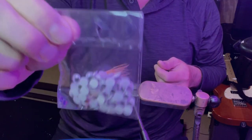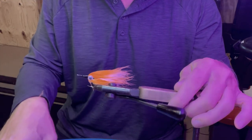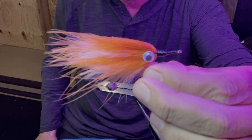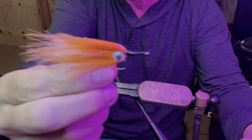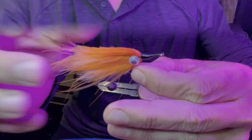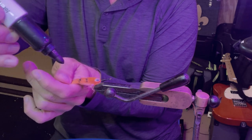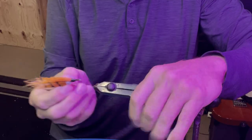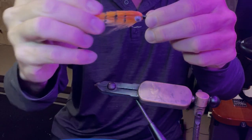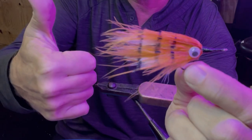Googly eyes from the Walmart craft section — we'll put that right there. Now I can throw this at trout and redfish in deeper water where it'll float hook down, or at juvenile tarpon or snook. Then we grabbed a Walmart marker and gave him some racing stripes — some pinfish stripes. Budget streamer, nothing wrong with that at all. That'll catch fish. Fly on a budget — we'll catch y'all later.